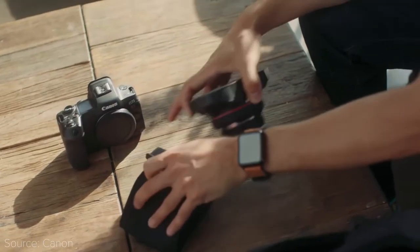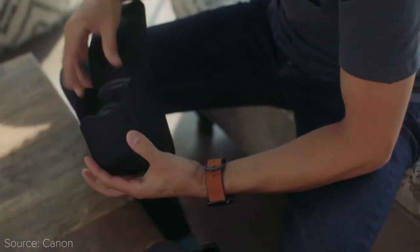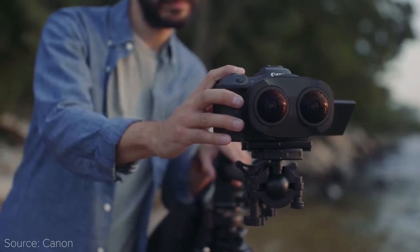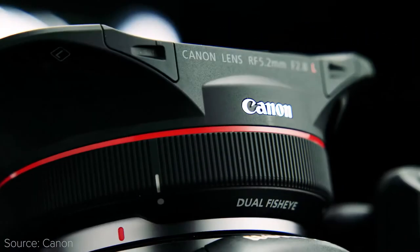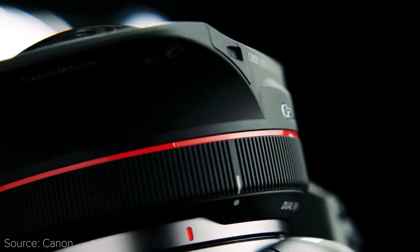It comes at $2,000, and it can be all you need — besides the R5 — to start creating high-quality VR content. It surely is a niche product, but VR videos are gaining popularity, and it's definitely a segment that will grow in the future, so I think this is a great move from Canon, and I'm curious to see if this is something that other camera manufacturers will invest in.